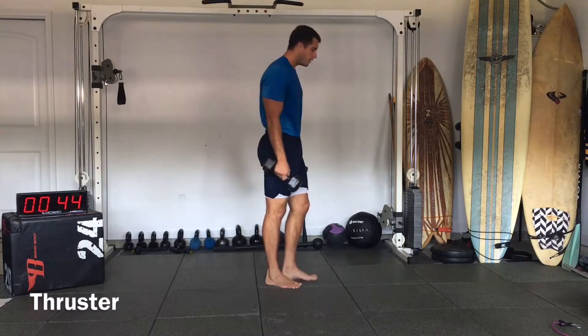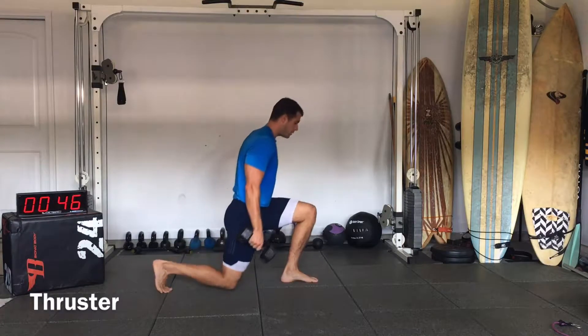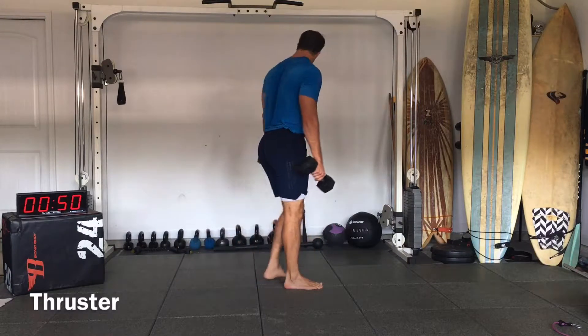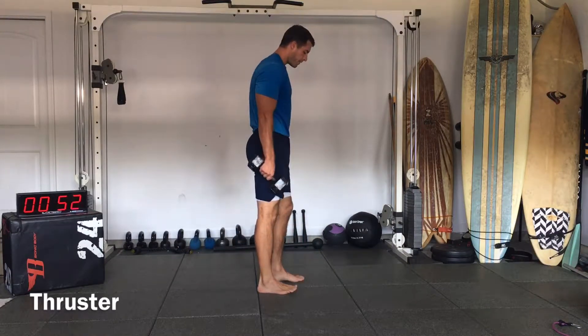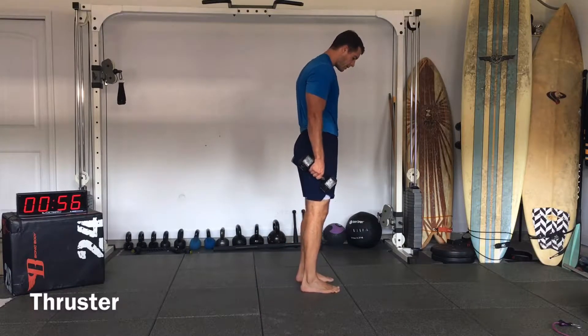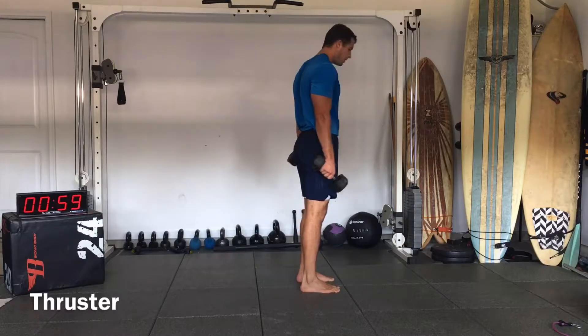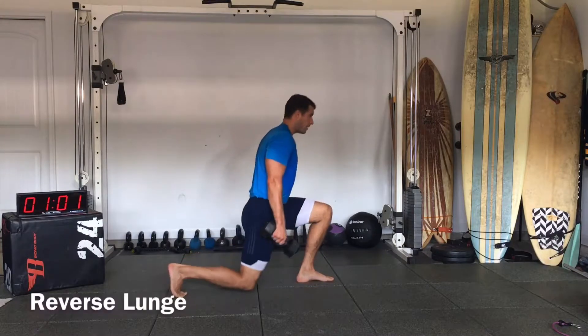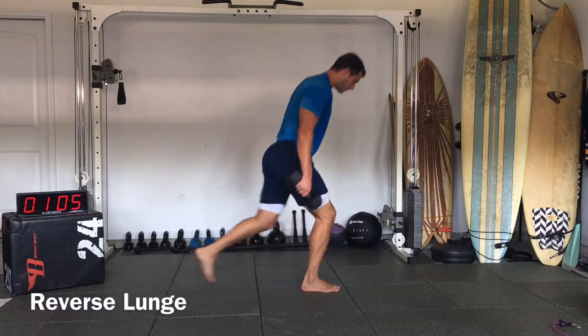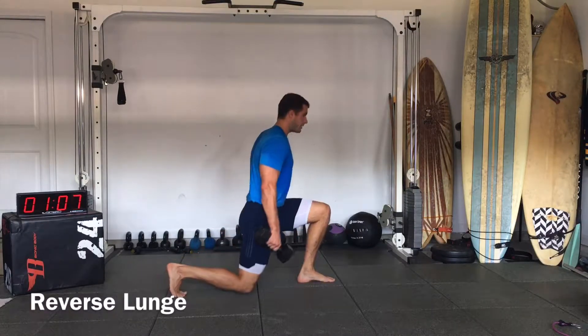Rear lunge — it's going to look like this. Touch the knee to the ground and then switch. Feet underneath the hips to start, and keep them in the same plane, right behind. So if you have a line on each foot going backward, you're going to stay on that line.